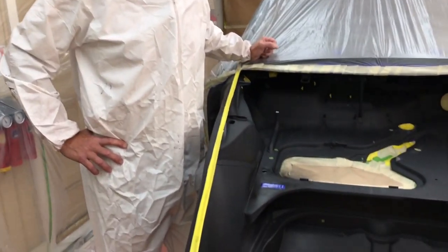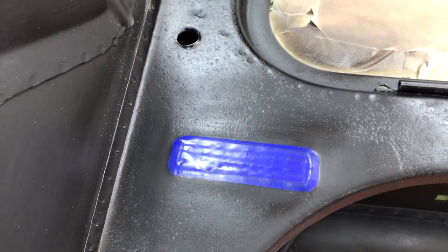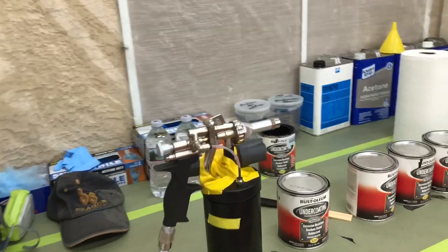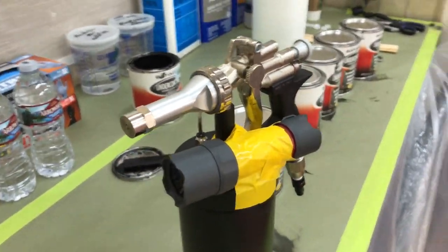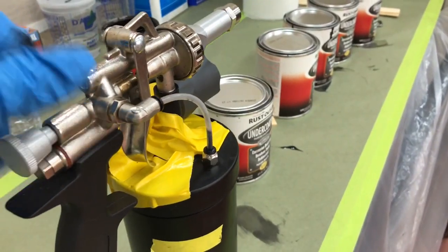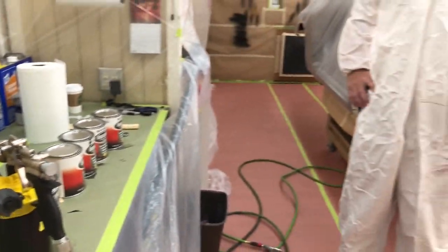Hello everyone. We've scratched up our base coat and covered it with our vinyl tape. We've also got our LED light set up on the gun — almost looks like we're going into battle. Done a dry run with that and it looks like it's going to work out. Let's get this thing going and see how it turns out.